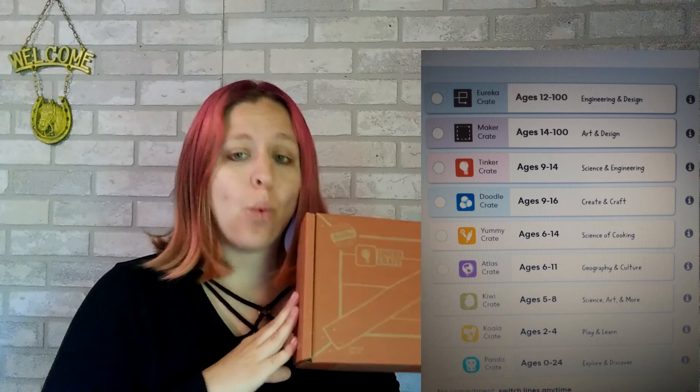Here I have a Tinker Crate, and this is for my oldest daughter. This particular Tinker Crate is for ages 9 through 16.